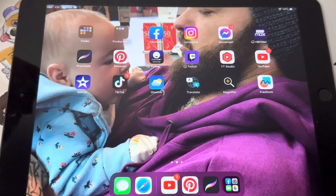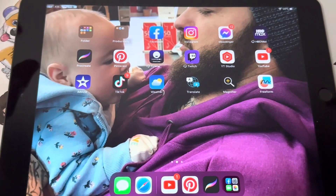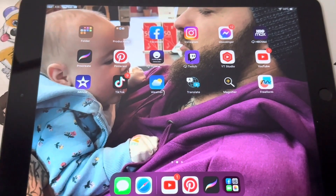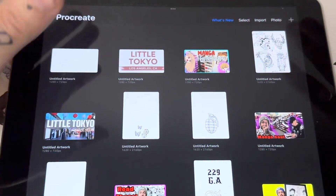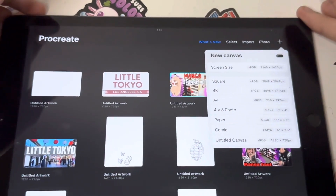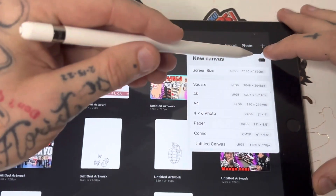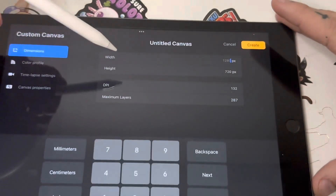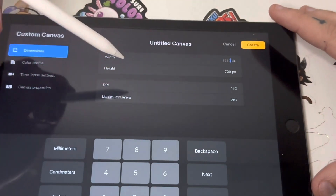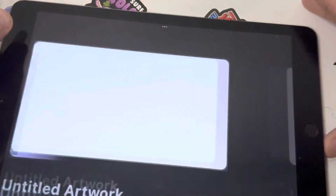Today I'm going to teach you how to make a thumbnail through Procreate. I recommend this for people that are first starting out with YouTube and don't have a laptop. First thing we're going to do is open Procreate, hit this little plus sign box, and it's going to take you to screen sizes where you can add your own. Type in 1280 px.